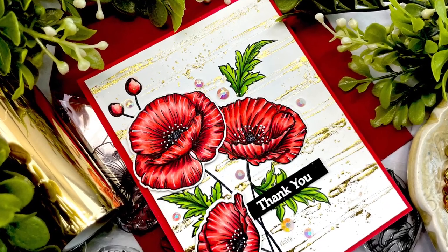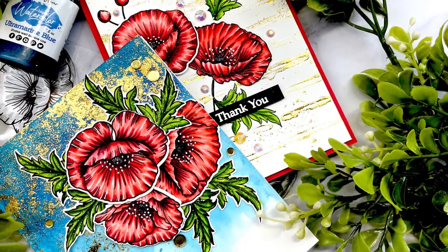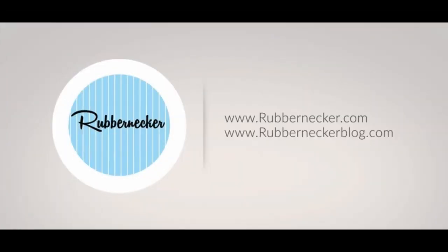I hope you enjoyed this video and that I gave you some ideas to create gold foiling for your backgrounds on your next project. Give us a thumbs up if you like the video, subscribe to our channel, and I will see you next time. Bye bye!